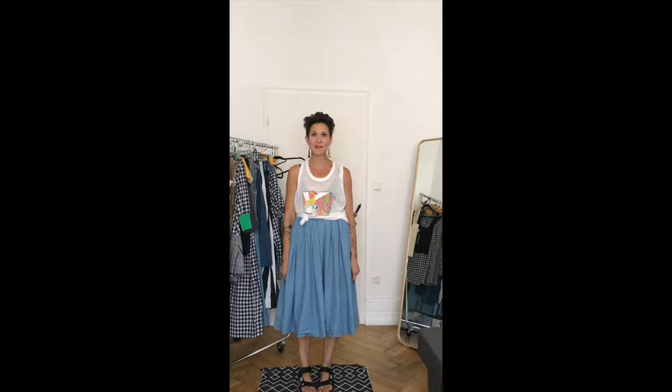Hey guys, it's Kelly Eckhart here and today I'm going to show you how to style up our Mard Chambré skirt three ways — one for summer, one for autumn, and one for winter. So stay tuned.